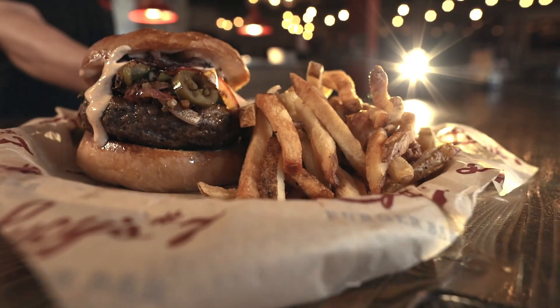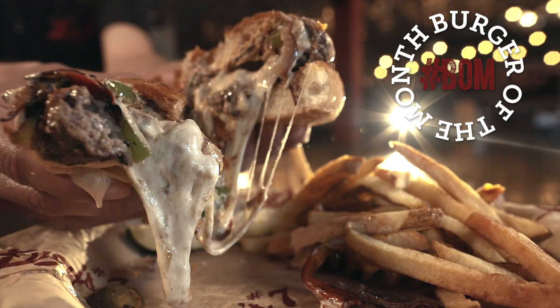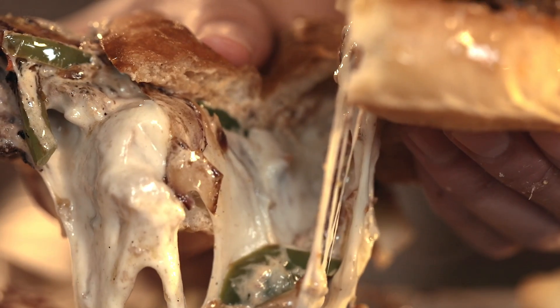The burger of the month is a Fajita Rita! It's got pepper jack cheese, Cajun seasoning, grilled onions, jalapenos, chipotle aioli, and do you like bell peppers? We got those too.